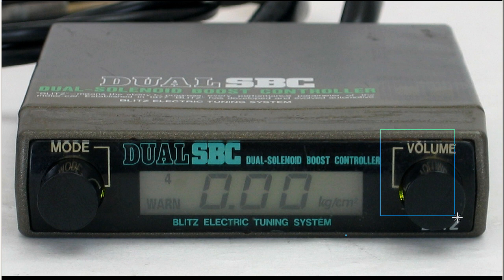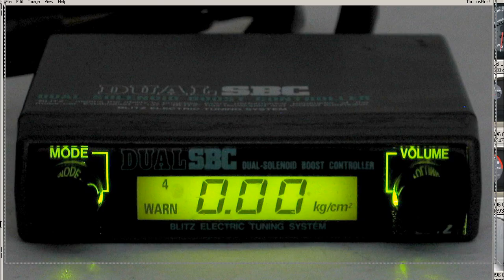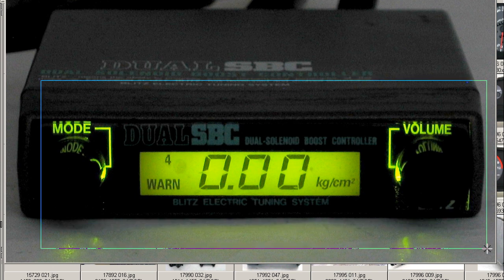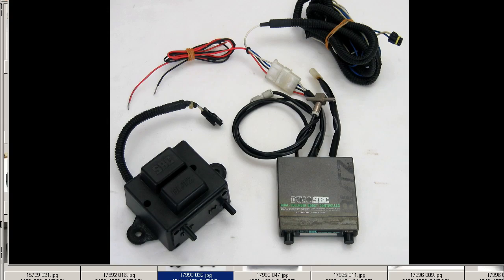Mode button and volume button. And finally, as the unit appears at night, with a nice green color there. So it's a dual SBC boost controller, made by the Blitz company of Japan. Thank you.